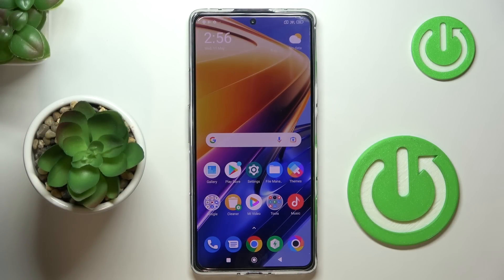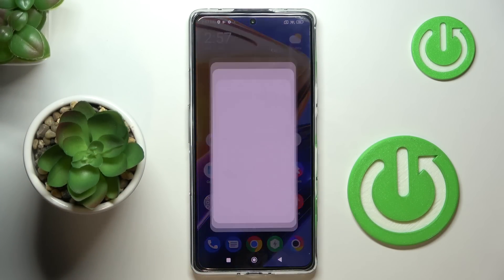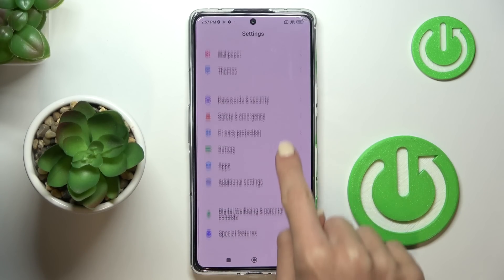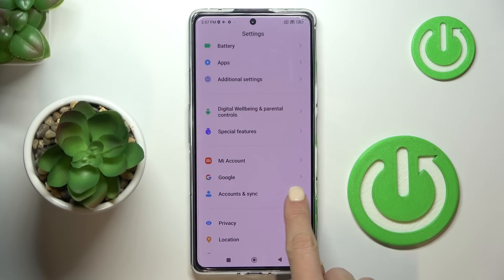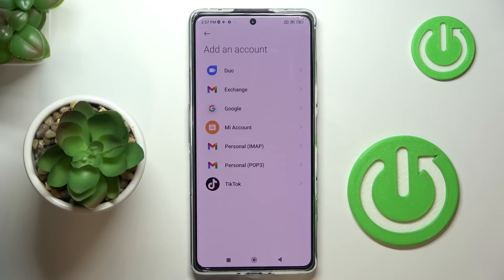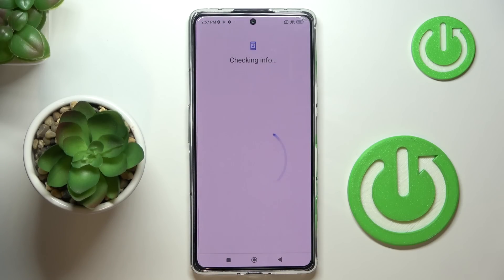Here we've got the POCO F4 GT, and let me show you how to add or remove a Google account on this device. First, open the Settings, then find and select Accounts, and click on Add Account. Pick Google, and make sure that you are connected to Wi-Fi, because otherwise you will not be able to log in.